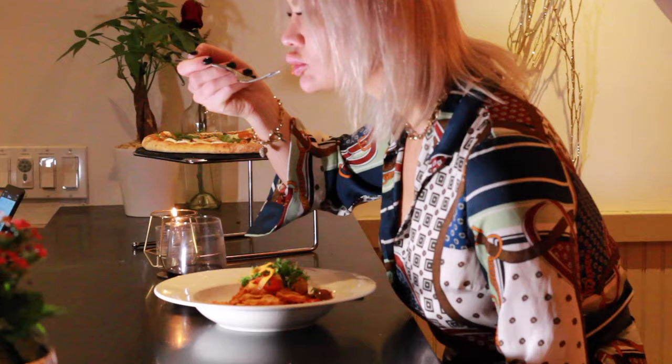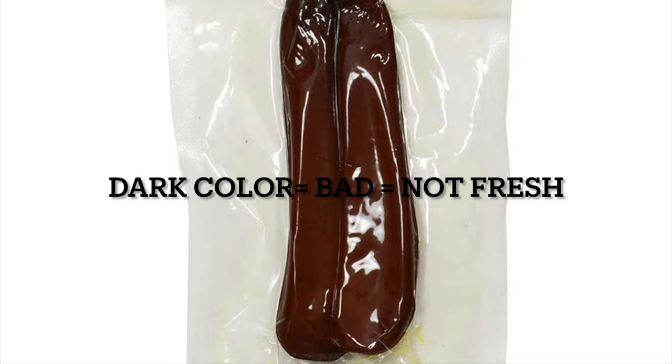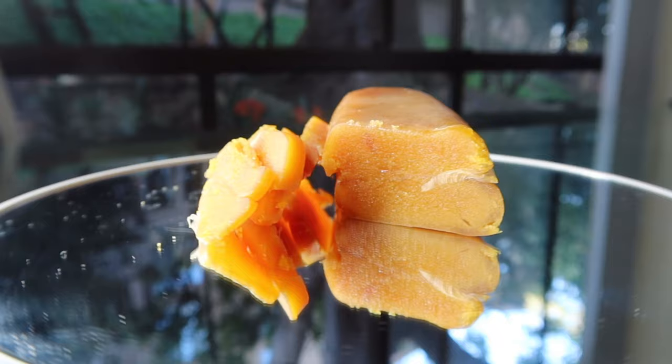Absolutely delicious! If you see batarga which is darker in color, it means that it is not fresh, or that it is farm-raised. Fresh batarga is supposed to have a golden hue, and I'll tell you a little bit about my favorite.